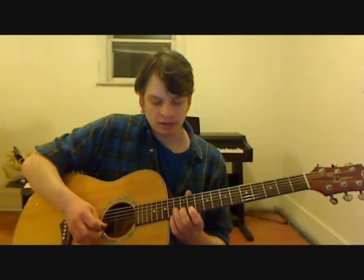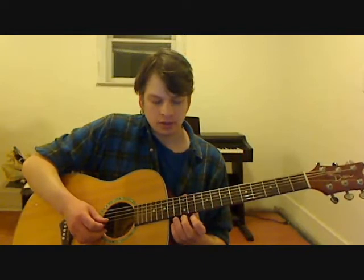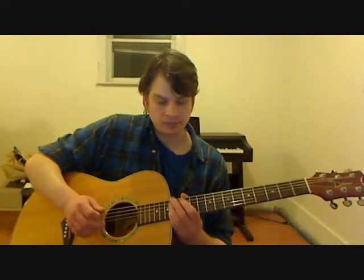13th fret, second string — and that's the first half. The next part of that is going to be the same thing, except the last note is going to be different. The 14th fret, third string is the last note — that's the only difference.